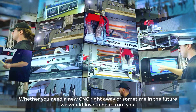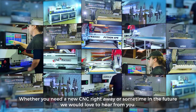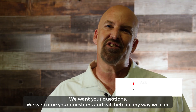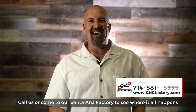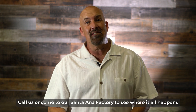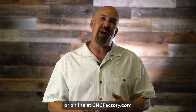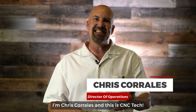Whether you need a new CNC right now or sometime in the future, we would love to hear from you. We want your questions, we welcome your questions, and we'll help in any way we can. Call us at 714-581-5999, or come to our Santa Ana Factory facility to see where it all happens, or online at cncfactory.com. I'm Chris Corrales and this is CNC Tech.